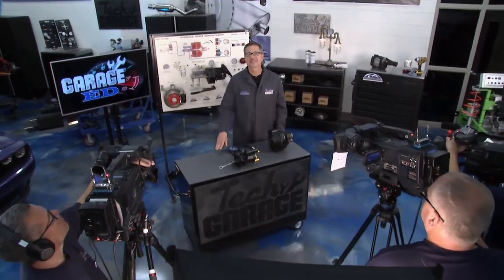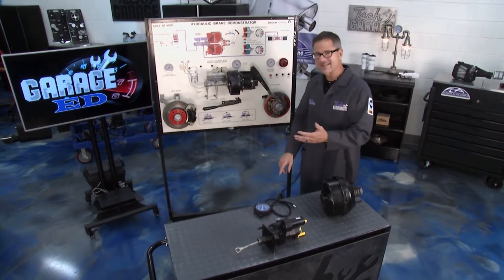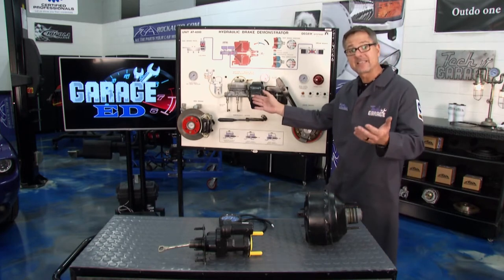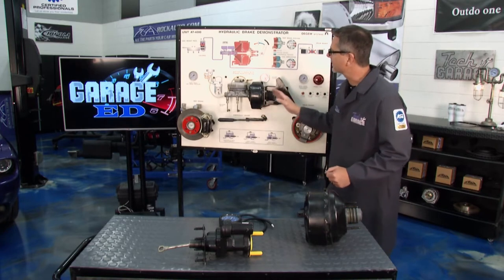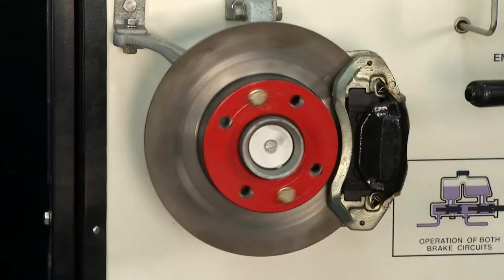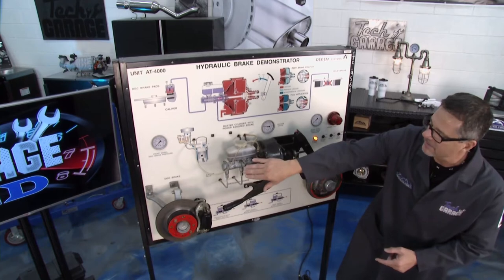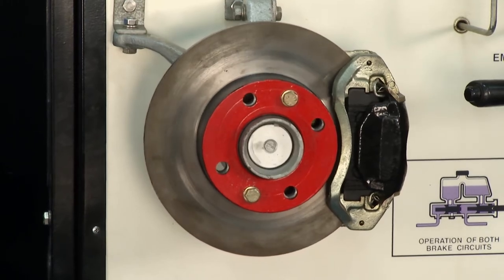Welcome back to Tech Garage presented by RockAuto.com. It's time for Garage Ed, and this week it's all about the brake booster. I've got one right here in the open — I'm going to show you how it works, how to diagnose it, and we'll even look inside one. The brake booster helps with driver assist — when I push the pedal, the action of vacuum multiplies the force into the master cylinder to help me stop. When I hit it, it starts stopping the wheels.